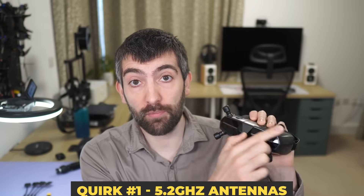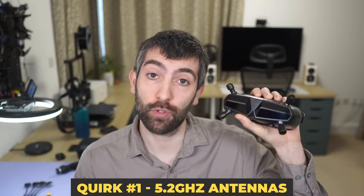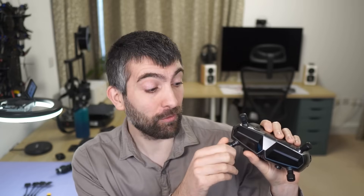This brings us to the first thing you need to be aware of with this system: because it is transmitting on 5.2 gigahertz, you are going to need to make sure you have 5.2 gigahertz antennas for your Walksnail Avatar goggles, and that is a very non-standard thing. Fortunately Caddx do sell 5.2 gigahertz omni antennas for the Walksnail Avatar goggles, but I really haven't seen any other 5.2 gigahertz omni antennas that are left-hand circularly polarized and fit an RPSMA connector anywhere.